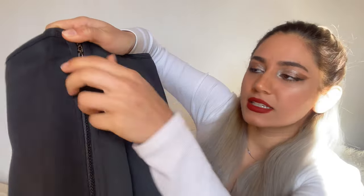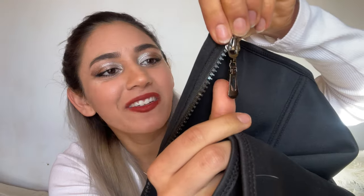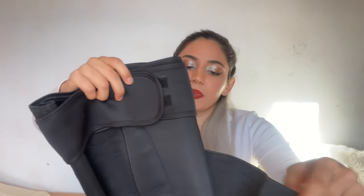I'm doing the velcro to show you guys the zip here. The zip slides super easy — I love that. And if you can see, it also has a really beautiful little design here that's gorgeous.